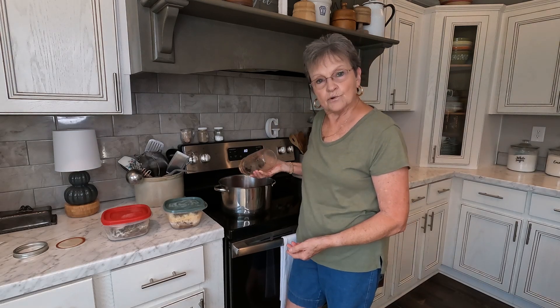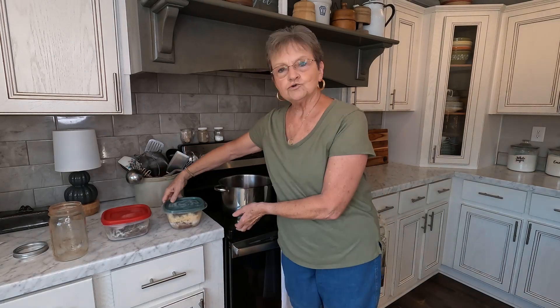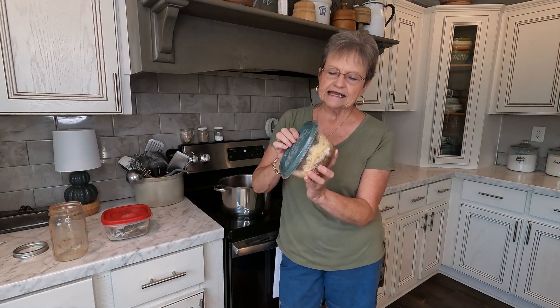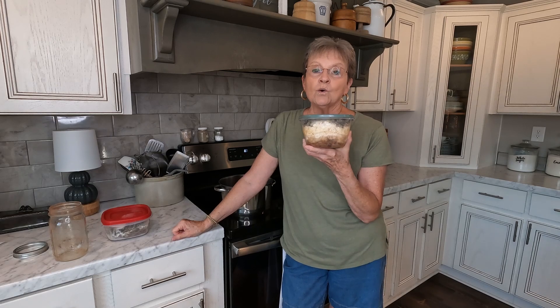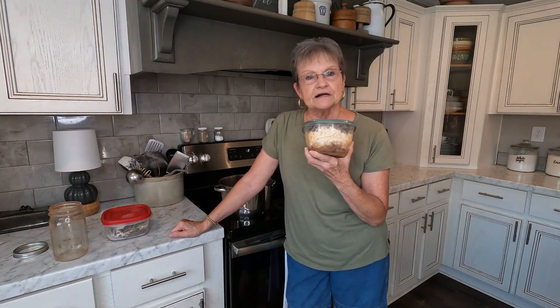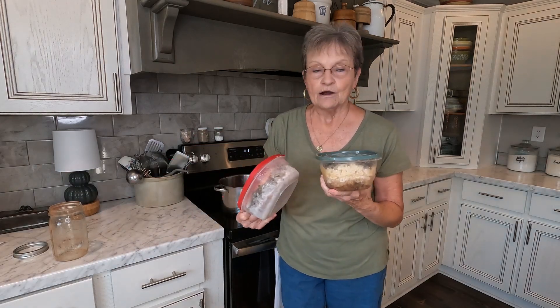I'm probably going to add another quart. You know how I've told you to save your vegetables — any leftovers, anything that you have leftover, if it's only a tablespoon, put it in a plastic container with a lid and keep adding to it until it's full. One container would probably be enough for a normal size family, but because I'm going to take this with me to Louisiana, I have two.